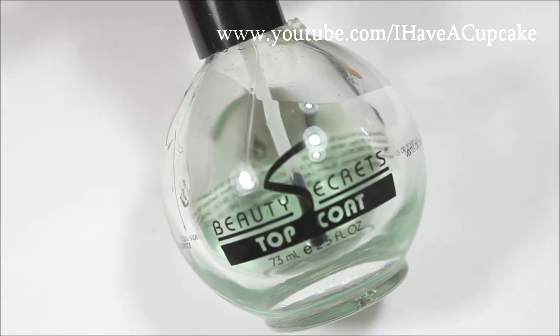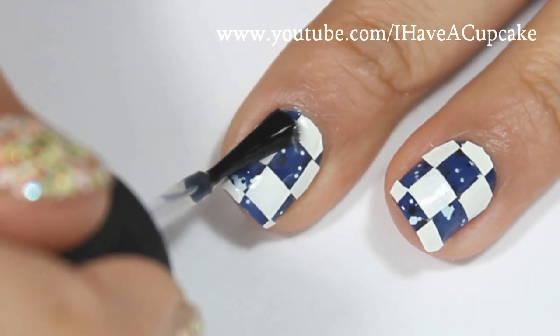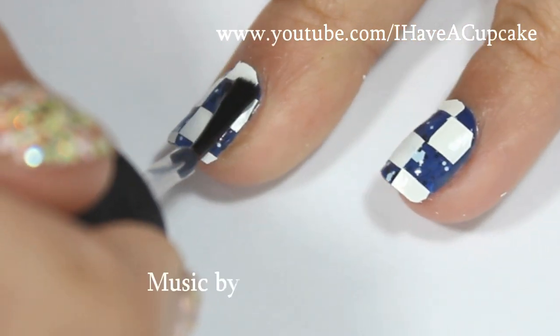Now with the top coat of your choice, seal up your design to protect it. After you put the top coat on, it looks like the white squares melt into the polish.